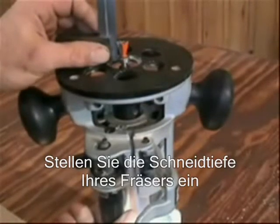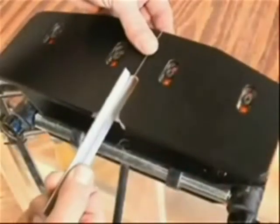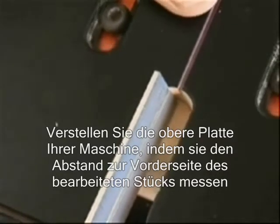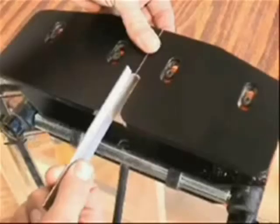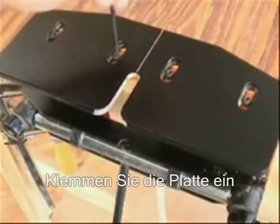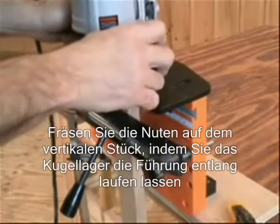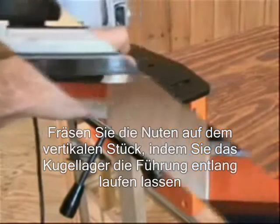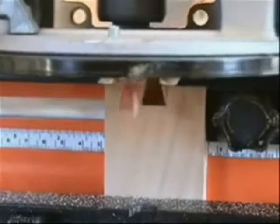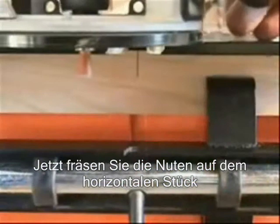The first step in using the jig is setting the depth of cut of the router bit, followed by locating the table on the N-Lock. This is done by measuring from the face of your workpiece. Then secure the table. Cut a dovetail socket by simply allowing the bearing on the router bit to follow the dovetail guide socket.